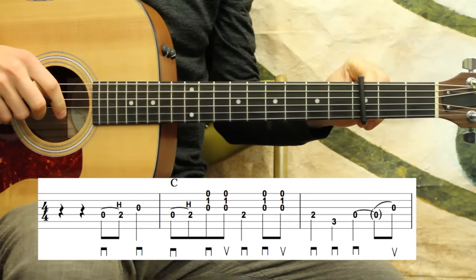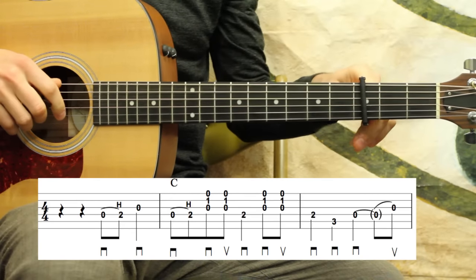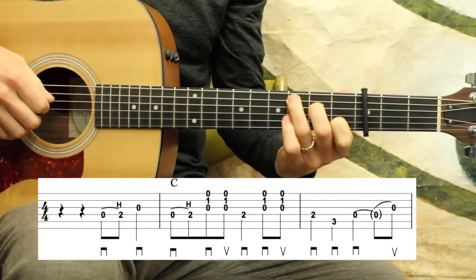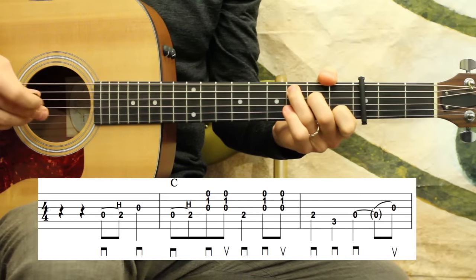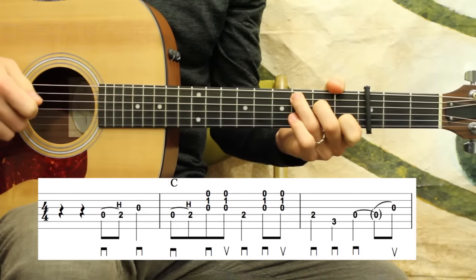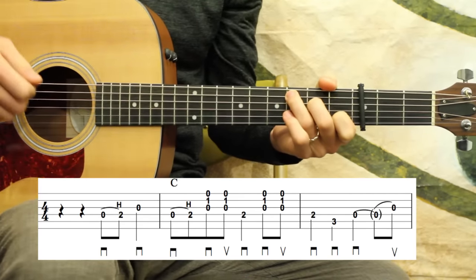I got my capo up on the 3rd fret, and of course you can put the capo anywhere to sound any key you'd like, or whatever fits your vocal. We're sounding the key of E flat when I play out of C position with the capo on the 3rd fret. The markings on the bottom of the staff are your pick directions, and any markings on top of the staff are left hand fingerings — I don't think there's too many out of the ordinary.